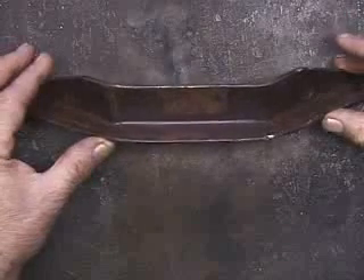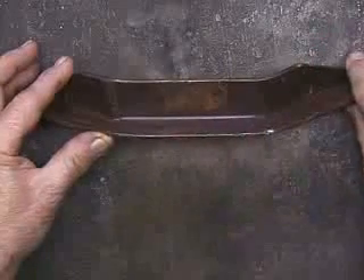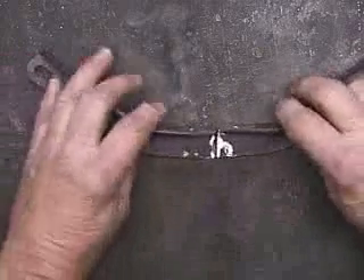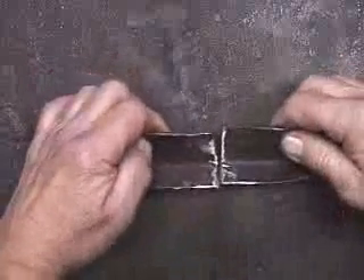This is a bracket that goes on a piece of machinery, and what I'm going to do is cut this right down through here to simulate a break. Cut it in two, and you can see I've kind of ground this down a little bit.